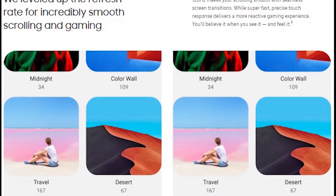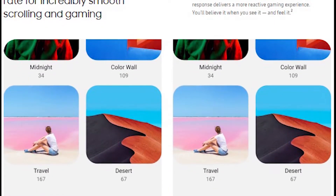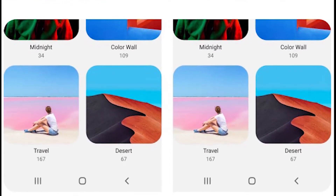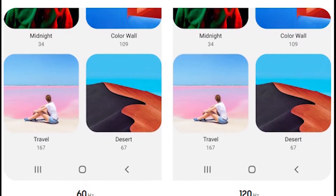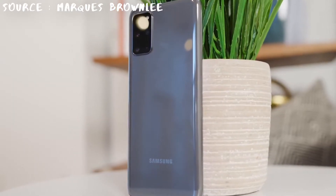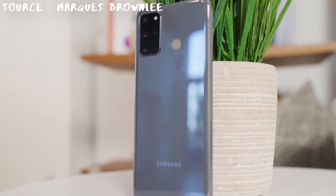As for the 120Hz display, there's one thing to keep in mind: it won't be turned on by default. When you open the Galaxy S20 for the first time, the screen will operate at 60Hz. You'll have to go into the settings to enable 120Hz. However, once you do, say goodbye to Quad HD resolution — the S20 can unfortunately only do 120Hz at 1080p resolution.